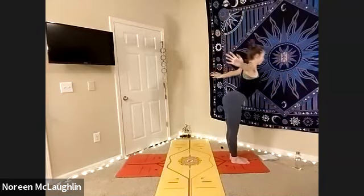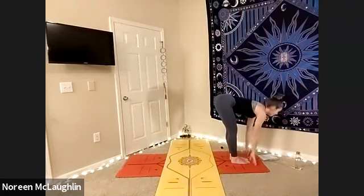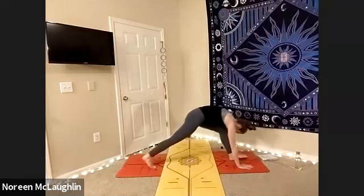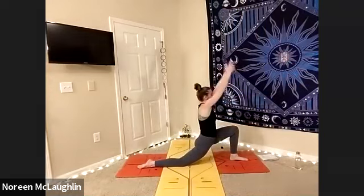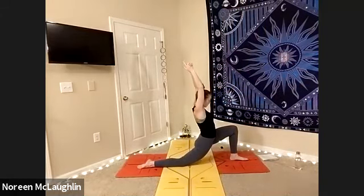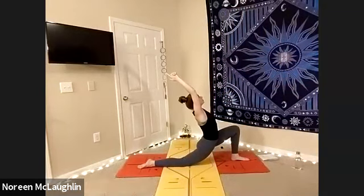Exhale, swan dive, hug yourself. Inhale, lift halfway. Exhale, plant the hands. Step the left leg back — lunge. And lower we go with those hips. Maybe you increase the distance between that front heel and the back knee. Open and lift.